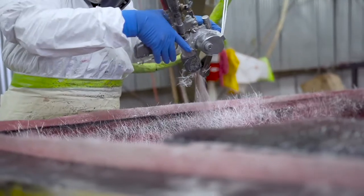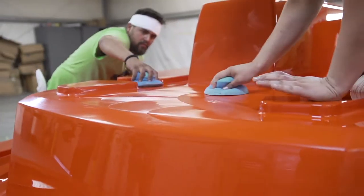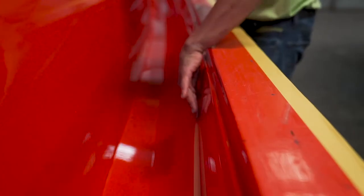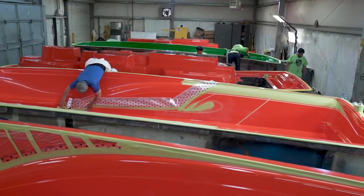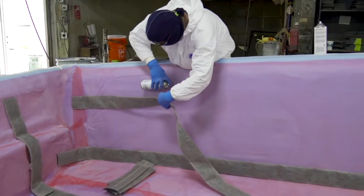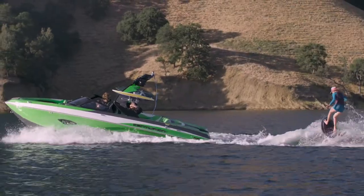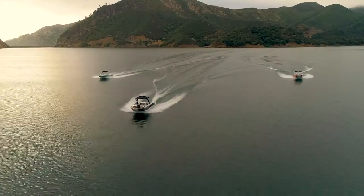Vacuum infusion is definitely a different type of production process compared to the traditional open molding that most towboats are built through. This process costs us a little bit more in materials, it takes a little bit more time, but we believe as a factory that this is the best way to build a boat.